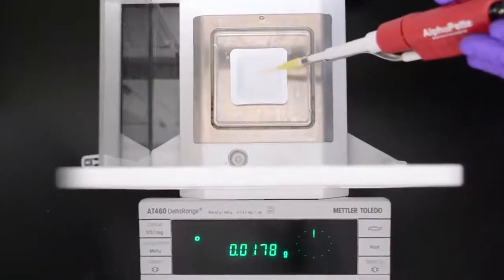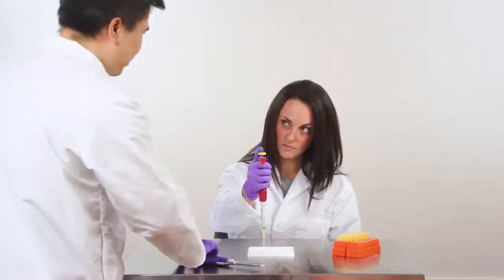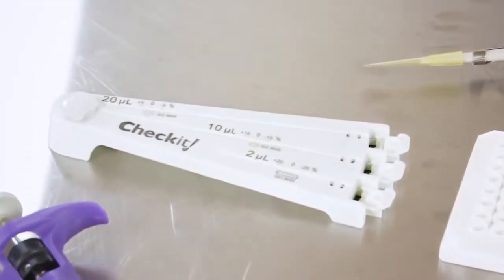No more trying to read a tiny droplet's weight on a high-precision balance, or wondering where the heck your pipette has been. Whenever you need a fast quantitative assessment of a pipette's accuracy, just pull out a Check-It. It's instant, easy verification anywhere.